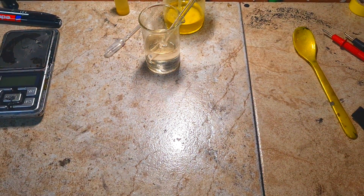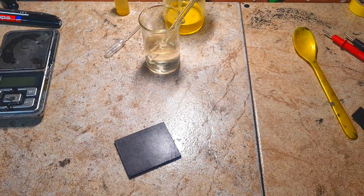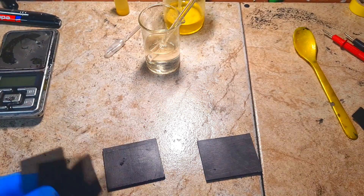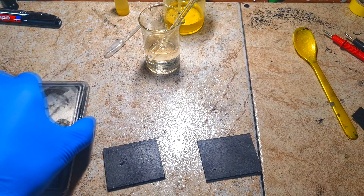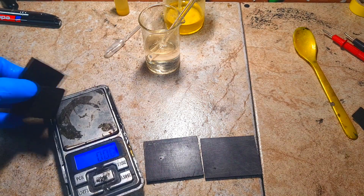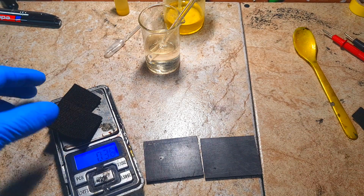Now I will make the cell. For the current collectors of this supercapacitor I will use these graphite plates. The active material will be activated carbon felt, which makes this cell a bit faster — though you can also use activated carbon powder. The weight of these two activated carbon felt pieces is 0.38 grams.